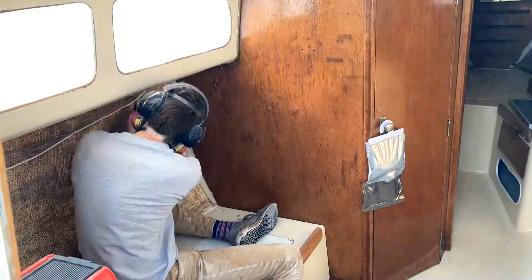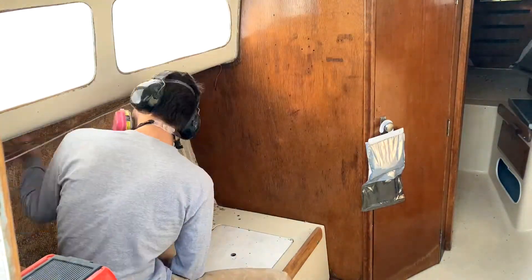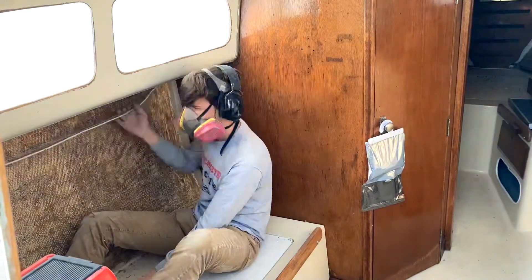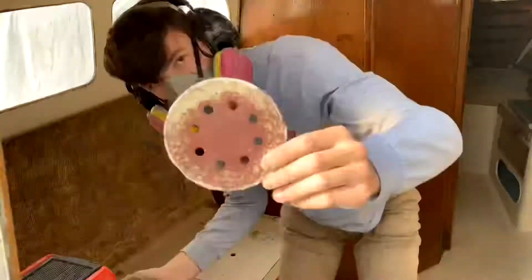Since I've been making such a mess up on deck, I decided to make some dust down below. I removed all the carpet and have been scraping off all the glue holding the carpet into the hull. So let's go.